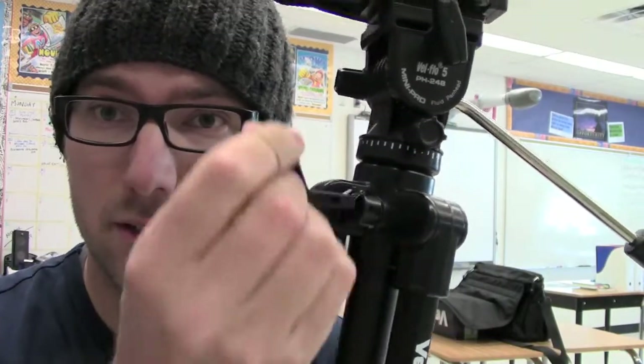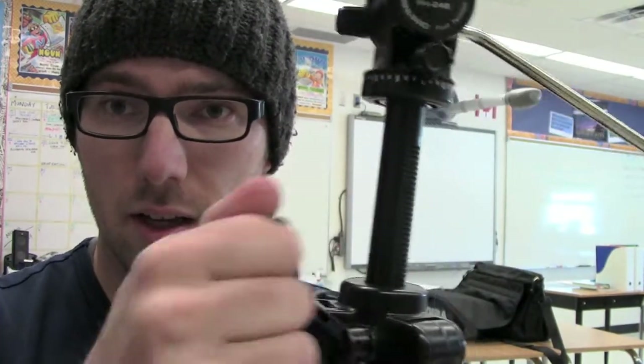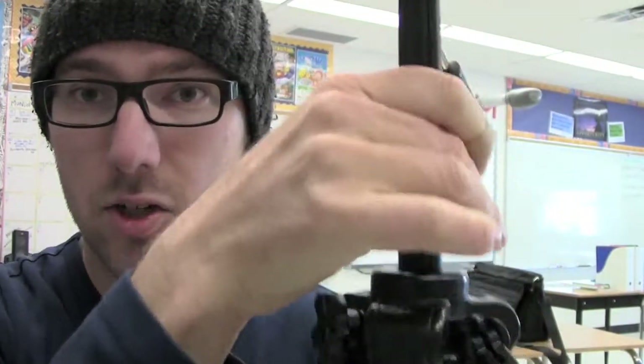One last knob on the tripod is this little switch right here. Sometimes you'll notice that you just need a little bit more height. In order for that to happen, this little dial on one side you can open up, and on the other side there's a crank, and you can crank the camera up. Once you've got it done, unless you lock this, the camera's probably going to fall right down. So open it all the way up, go to the other side, lock it in, and you should be good to go.